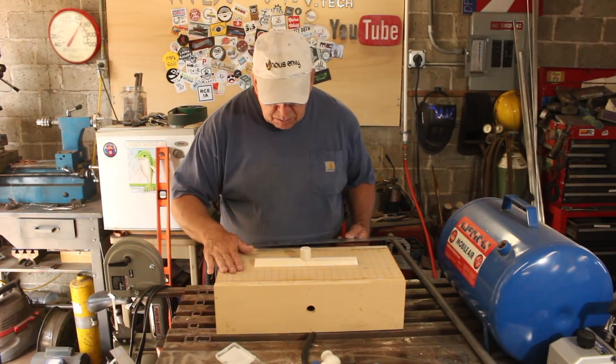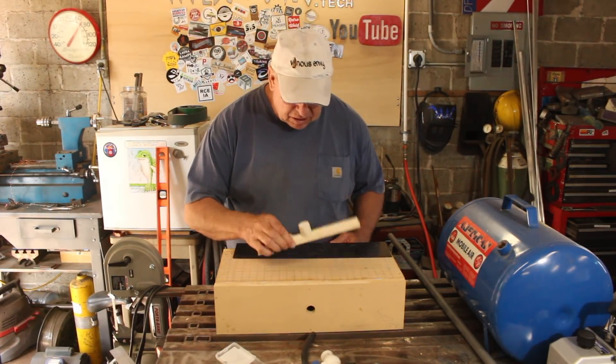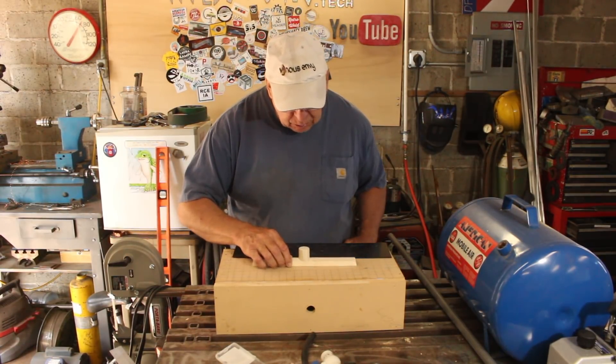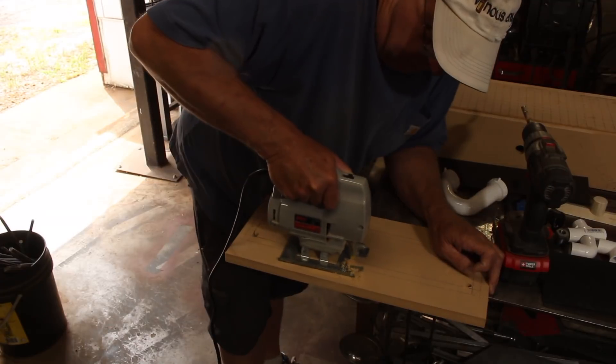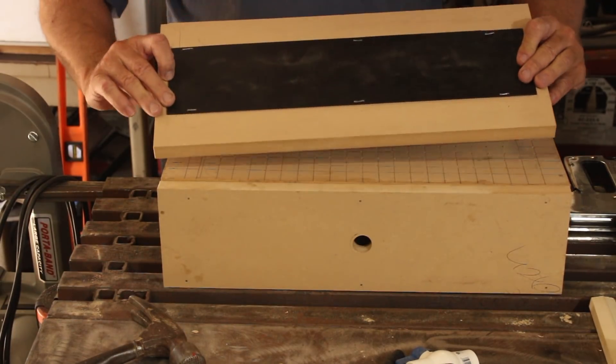Here's the vacuum chamber. Now we need a frame to hold the ABS plastic that we're going to suck down over the form, and we also need to drill some holes through the form so the vacuum can go through and suck the plastic down onto it.